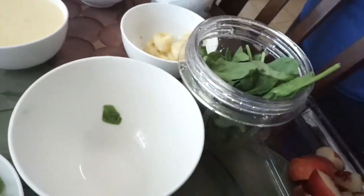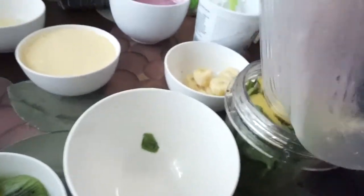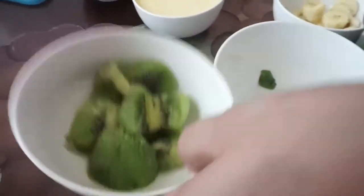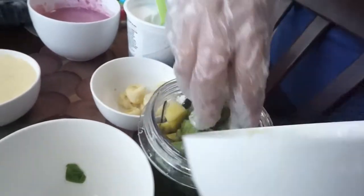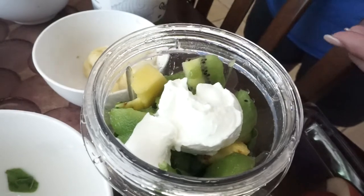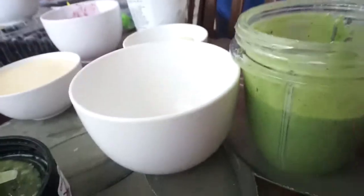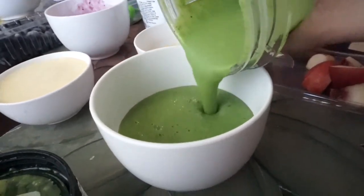We put a lot of spinach in this one. Then add pineapple, followed by kiwi. After that, add more Greek yogurt or vegan yogurt to give it that creamy flavor, then blend it one more time and put it in a separate container.